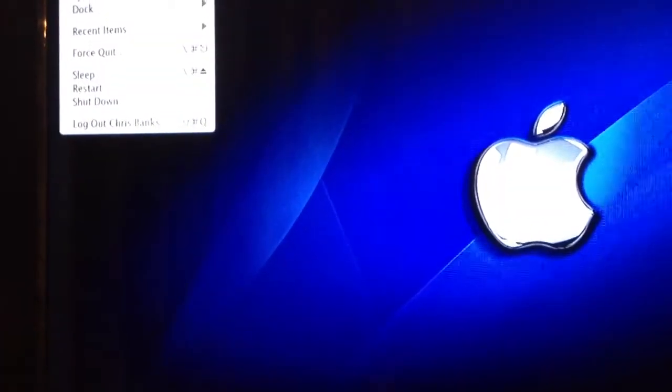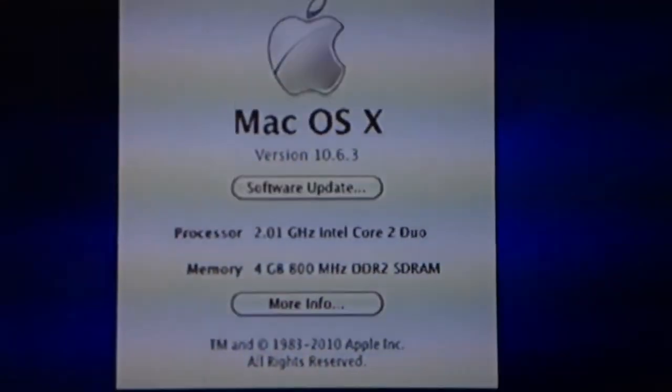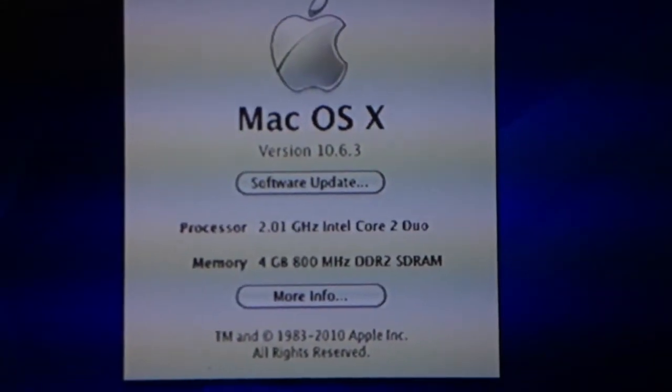Hey everyone, just making a real quick video this time. I'll be showing that I've got my computer here — it's a PC, but it's running Mac OS X. We just set it up as a Hackintosh. And going to 'About This Mac,' you can see it's running 10.6.3 on an old Core 2 Duo.